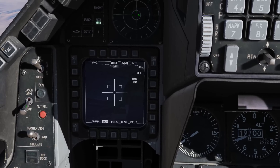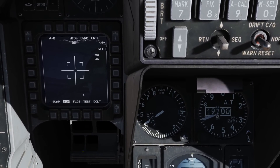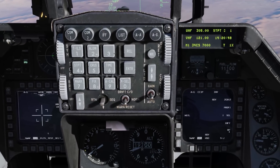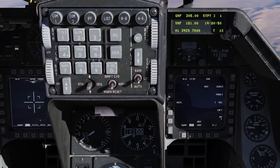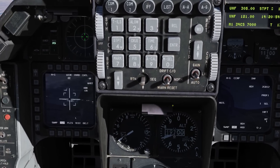Let's go ahead and turn our laser to arm. We now have an L indicating that the laser is armed but not firing. When it's firing, it'll start to flash. At this point, let's switch the bombing mode from CCIP to CCRP — and we did that.